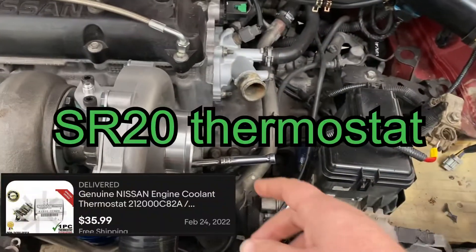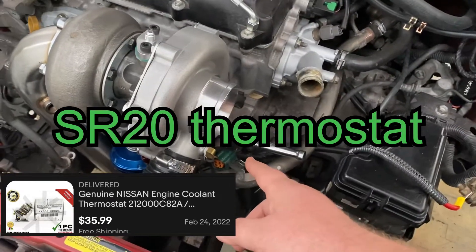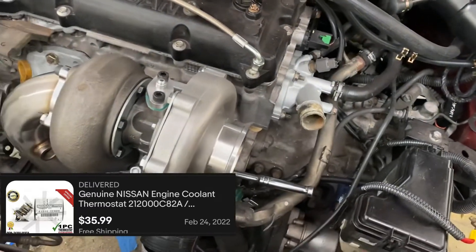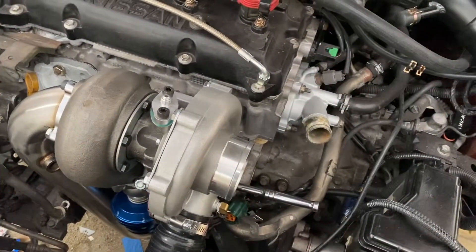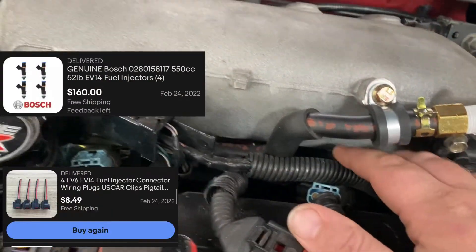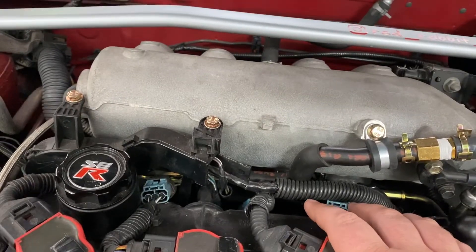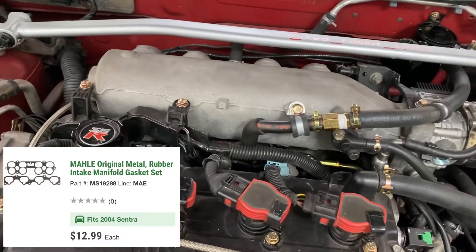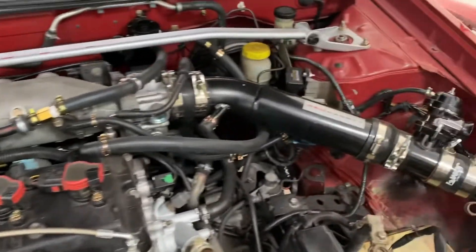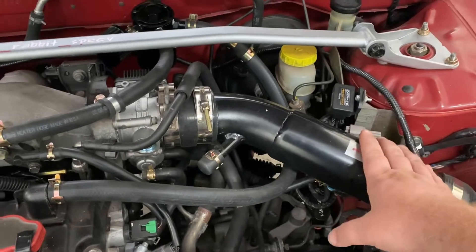The thermostat, which you can't see in there — I deleted it, so no cost for that, whatever it originally cost. The injectors, which you also can't see, were $160. Then I spent about another $10 for the gasket for the intake manifold. The intake pipe was already on the car, so that's not included.